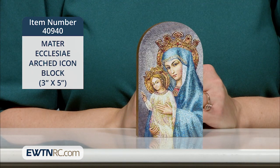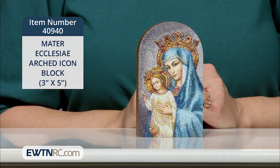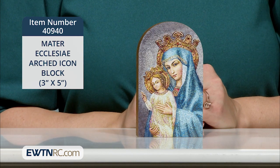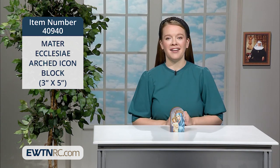The first is our Mater Ecclesiae arched icon block. I love the bright blue of Our Lady's mantle, the ornate crowns of both the Blessed Mother and Jesus, and the metallic gold details here. I'll tell you a bit more about the history of this gorgeous mosaic icon in just a minute.